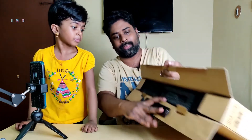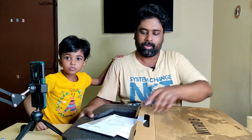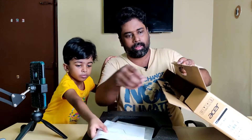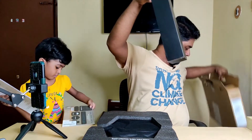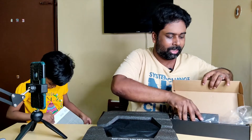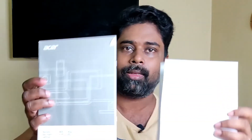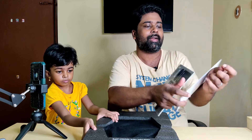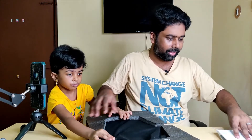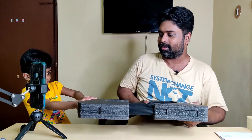Now we have to open it. This is a charging adapter for the battery. This is a setup guide. This is the warranty. These are the pins and accessories. I am excited to have this.